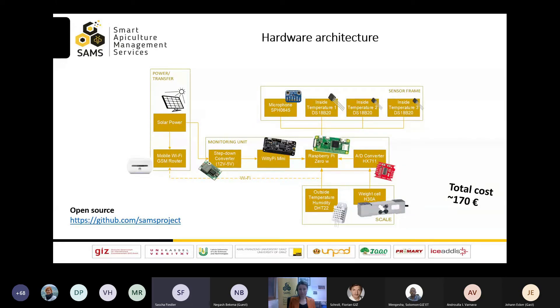The monitoring unit consists of a Raspberry Pi single-board computer — the green one in the middle — an analog-to-digital converter that converts signals of the load cell. The load cell itself measures the weight of the colony. The on and off cycles of the Raspberry Pi can be controlled very precisely via the Wittipi energy monitoring system. That reduces energy and also makes the system very suitable for science and research. Additionally, a sensor frame is connected to the computer and includes temperature sensors and microphone. In order to get local data on air temperature and humidity, sensors can be connected and positioned outside the beehive. The total cost is about €170 for a single system, and the whole system is open source. The code can be found under the GitHub link here on the bottom left.